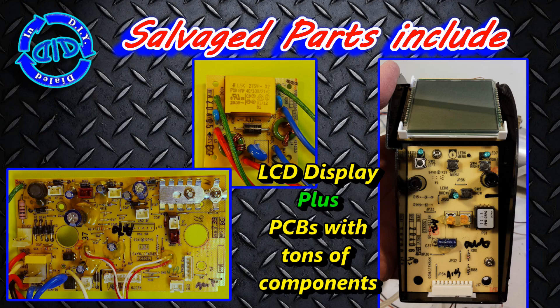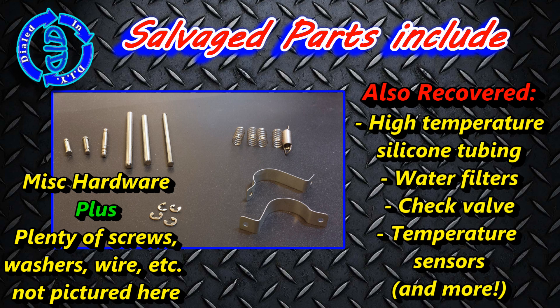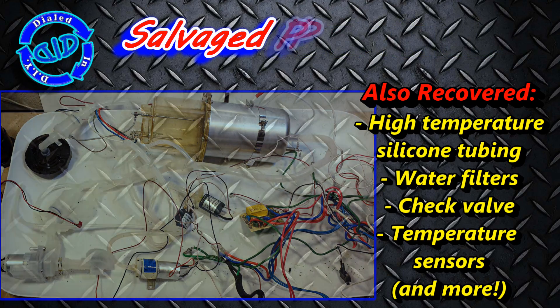For easier reference, I've put a more detailed list of some of the key items that I have salvaged out of this project in the description below. In fact, this little water heater that comes with this is a really unique device in and of itself, which may warrant a video all of its own.